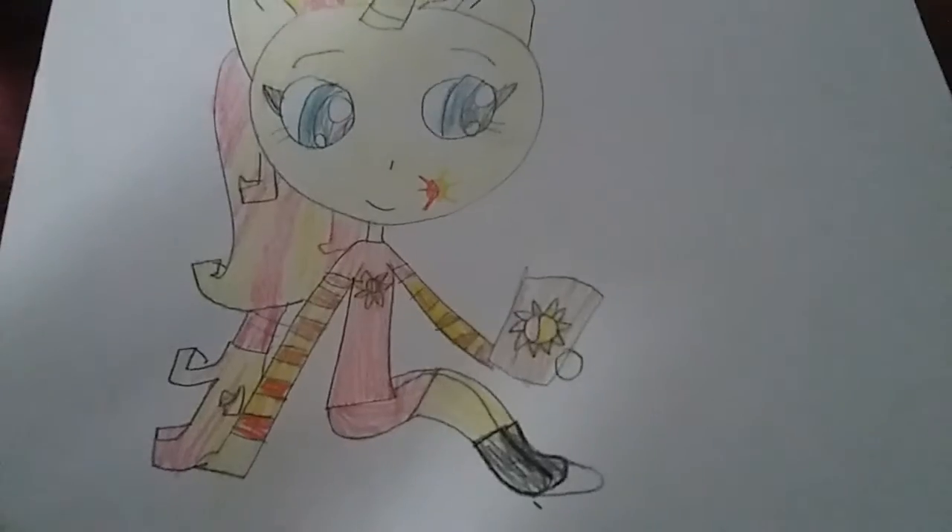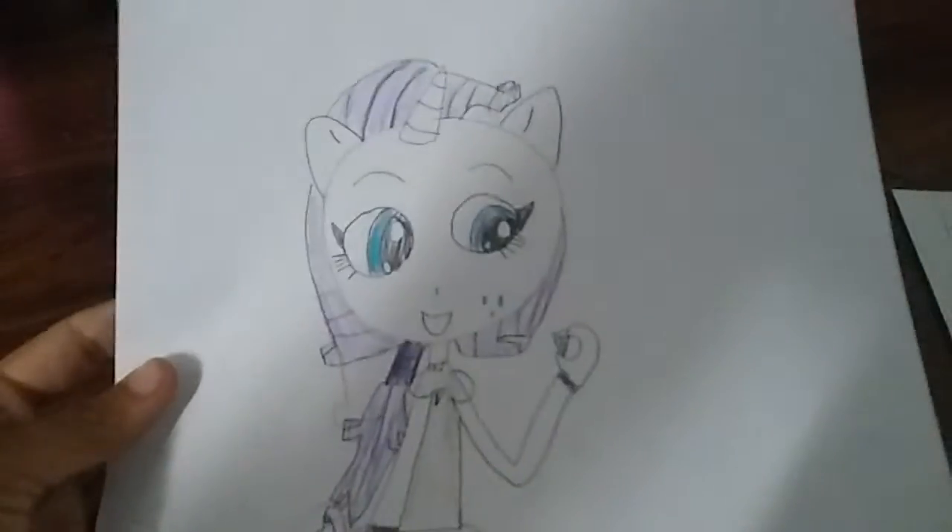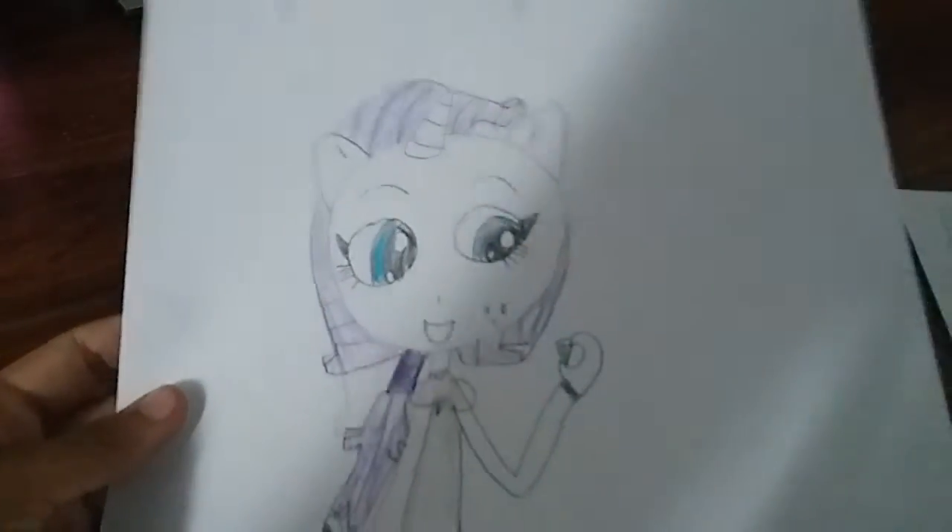Next up we got baby Rarity. So I made her cutie marks little like diamonds, and she's holding a diamond right here — you see on her hand — and she's wearing a diamond bracelet and a diamond on her shoe, and then this beautiful dress, and I made her hair into a ponytail.